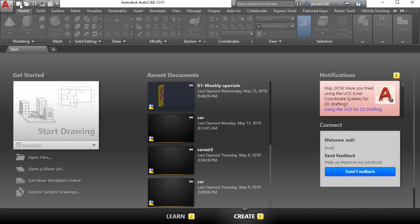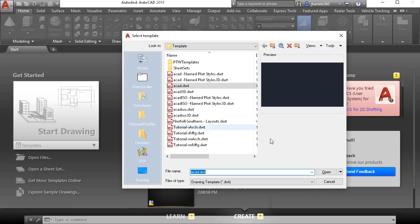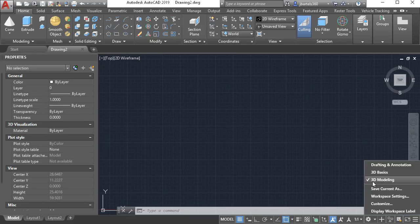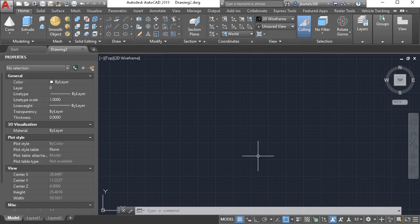Let's start by creating a new drawing. I'll create that using the ACAD template. I'm going to be using the 3D tool set. We can do that by expanding the workspace menu and choosing 3D modeling right here.